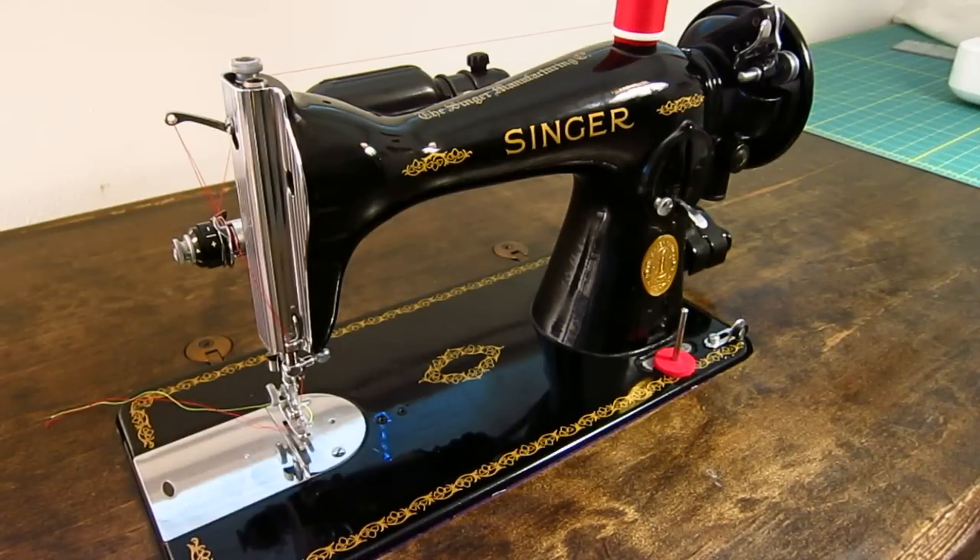Yeah, it can do it, and you can see demonstrations posted all over showing that it can. I wouldn't recommend it, and I certainly don't want this machine to go to somebody who's going to be running it through that kind of abuse. It'll sew vegetable tanned leather, but it definitely wasn't designed to, and I wouldn't recommend that as the primary purpose of this machine. Every once in a while maybe, but regularly no — get a machine intended for that, like an industrial walking foot compound feed machine that's designed for it. This is a home sewing machine.